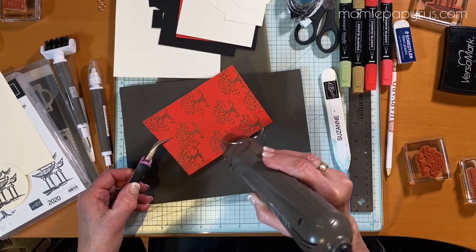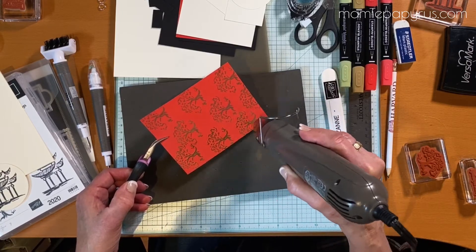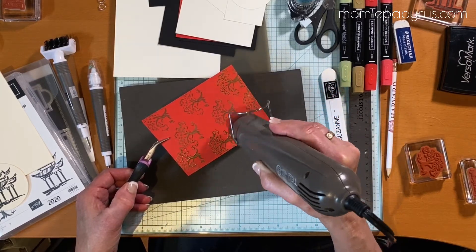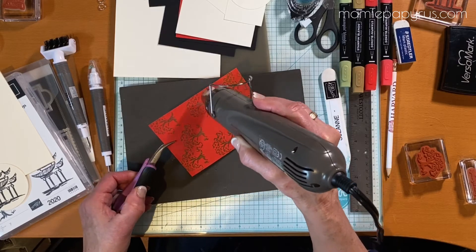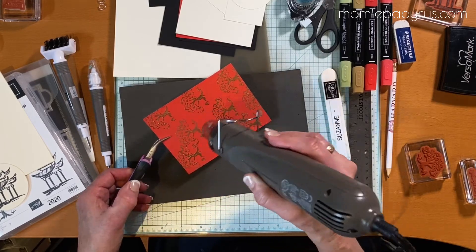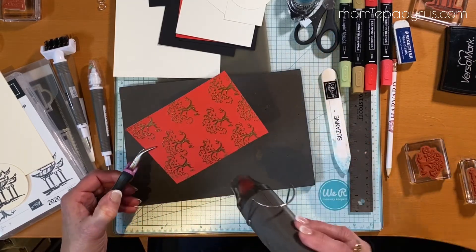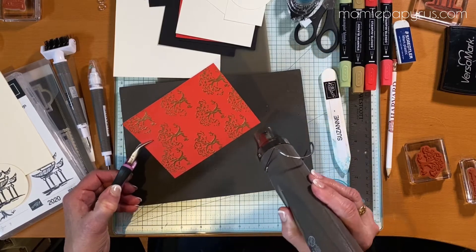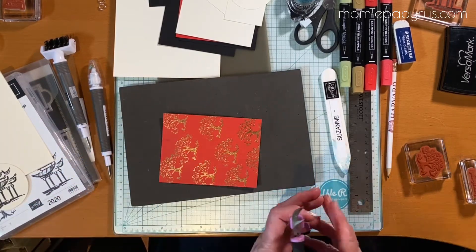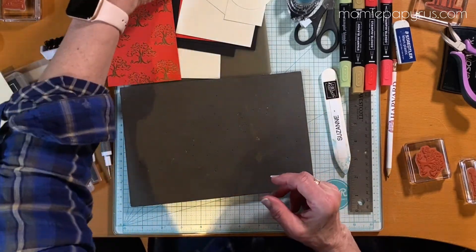I'm starting to see it melt here very nicely. Alright, so let's set that aside for now — we're going to adhere it to the basic black layer.